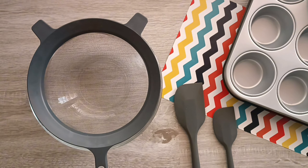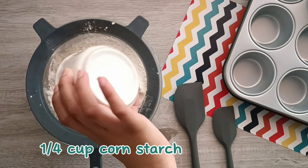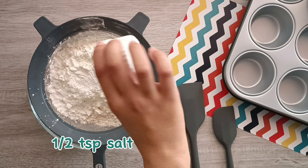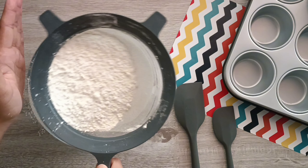The first thing we're going to do is combine the dry ingredients. In a small bowl, sift together all-purpose flour, cornstarch, baking powder, baking soda, and some salt. Cornstarch gives the cupcakes a soft and crumbly texture. We're going to sift this in, give it a mix, and set it aside.